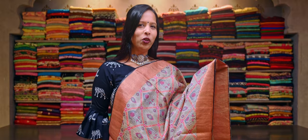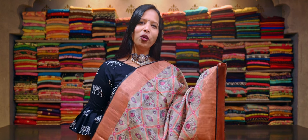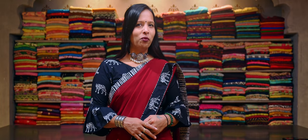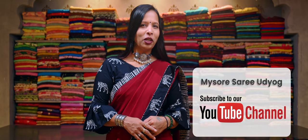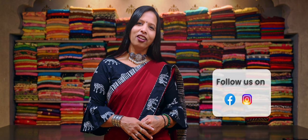Very few designs I have shown you in this video, but in our store we have lots of collections in these types of pure tasar silk sarees. Thank you for watching this video. For more videos, you can subscribe to our YouTube channel, Myso Sari Udyo. You can also follow us on Instagram and Facebook.